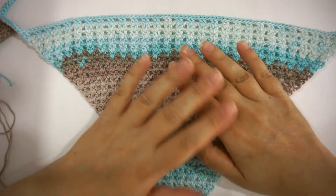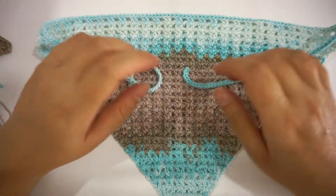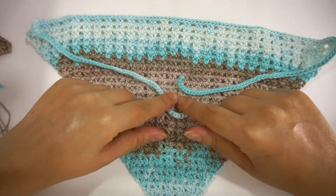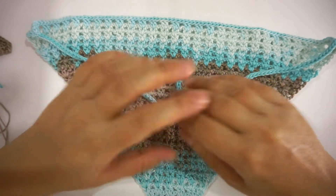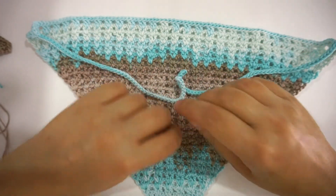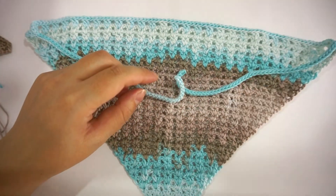Don't forget to check the description box for all the information — the written pattern, whether the PDF or the blog post, will be in the description box, along with the yarn I have used and the crochet hook as well. If you have any questions about anything I didn't mention in the video, leave it in the comment section.